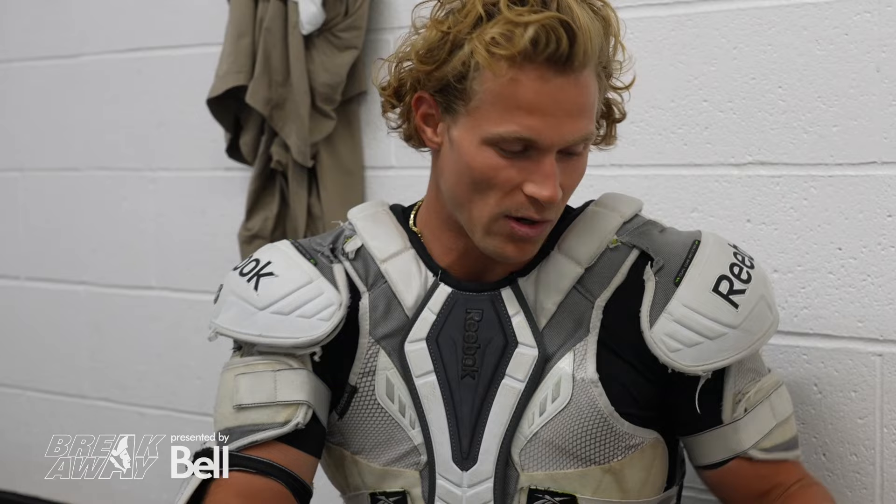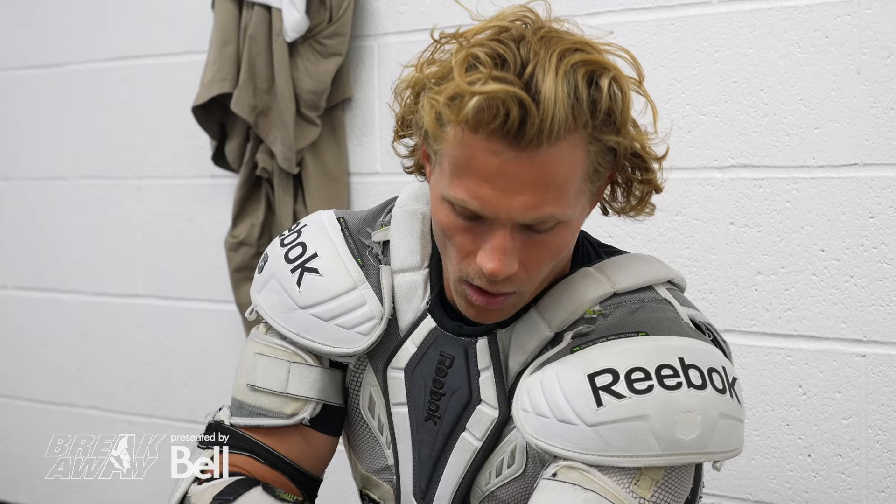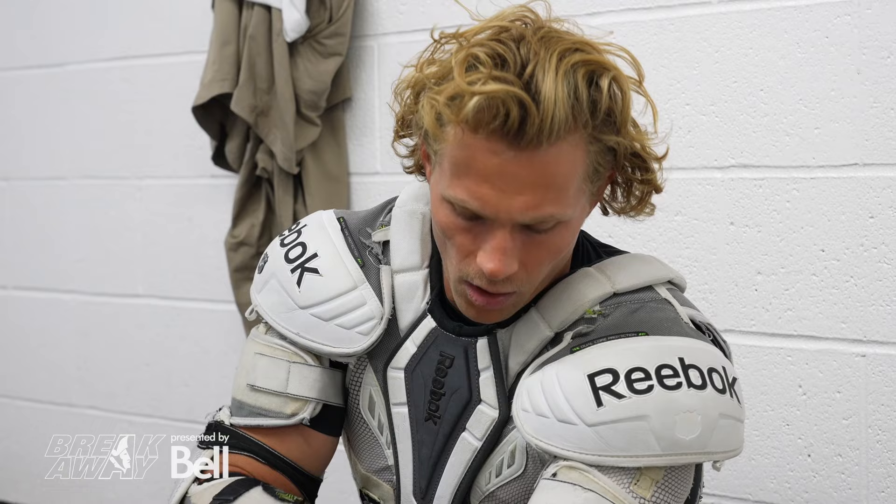I played every sport growing up, pretty much. I loved baseball — I played baseball competitively. I played soccer for my school team, tennis for my school team, basketball for my school team. And then grew up playing golf and pretty much a little bit of everything.